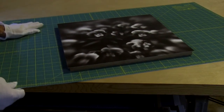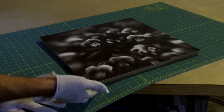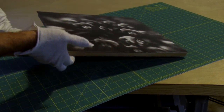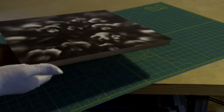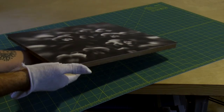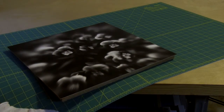A cutting mat makes it very convenient to work on all sides of the panel and makes it quite easy to pick the panel up off the table. Setting the panel down on the cutting mat is easy and helps you avoid catching your fingers or gloves underneath between the panel and the table.